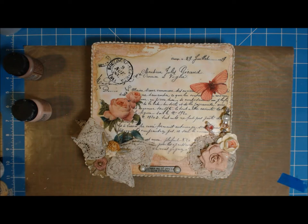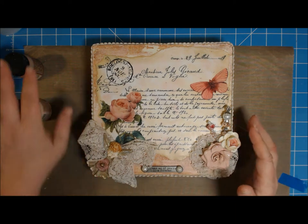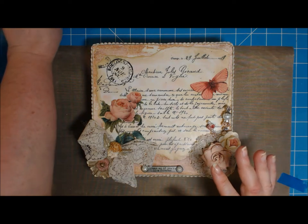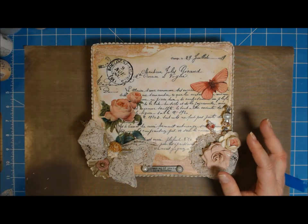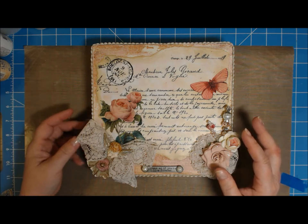So then what I did is I found this picture, and this picture comes from an Etsy vendor called Graphic Marketplace. She has absolutely beautiful graphics — I will put a link to her in the description box because you really should go see, if you're into this kind of project. She has a lot of beautiful graphics.